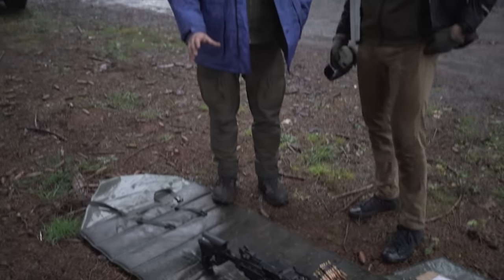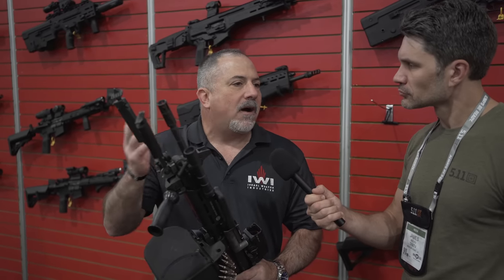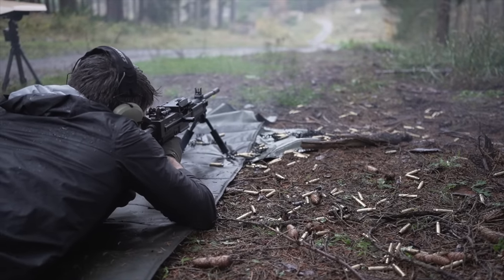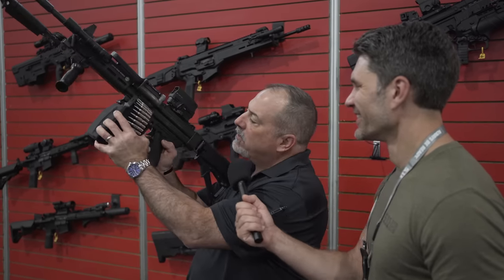This machine gun is a beautiful piece of engineering. The Israelis really know what they're doing. It's gas operated, long stroke gas piston like most are. The Negev is one of three weapons historically that I'm aware of that has a unique feature insofar as it's got safe, semi-auto — which you rarely see in belt-feds, but I think should be on every one of them. I think SIGs have actually caught up to that with some of their newer systems. So in this case, you've got safe, semi, and then full auto.